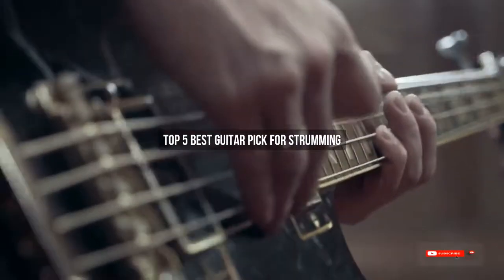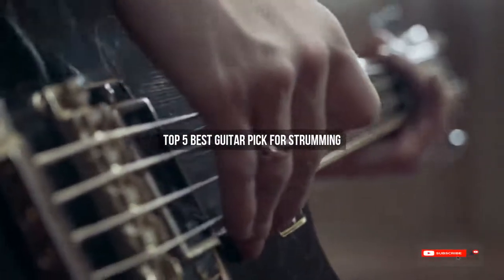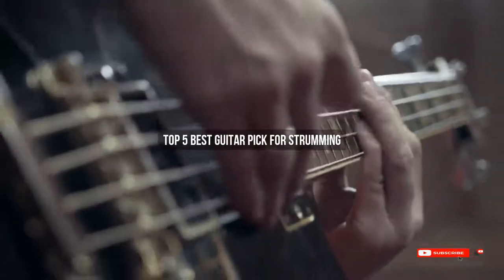Are you looking for the best guitar pick for strumming? We will review some of the best guitar picks for strumming based on thousands of user ratings. Hope our top five best guitar picks for strumming will be good for you.